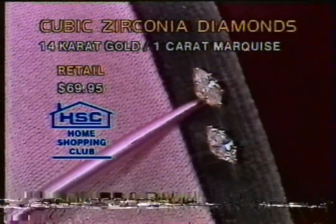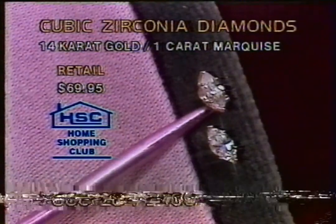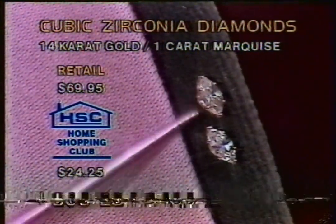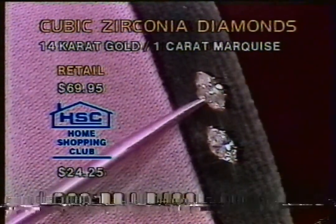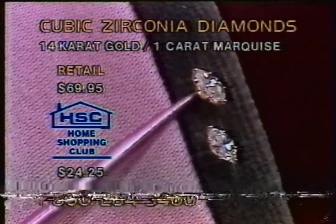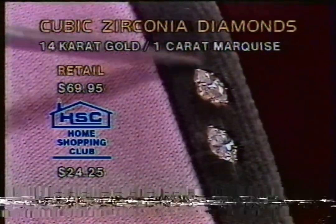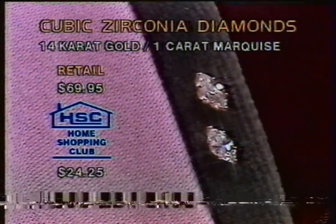They're one carat total - a half a carat each - set in 14-carat gold. $69.95 the retail price. We're offering these today. I'm going as low as I can on this one. All the way down below $25 - $24.25 today, to pick up on the marquee style earrings. If you're a first-time shopper, take off your $5. Join us for $19.25. If you cannot wear overlay and can only wear gold, these are the earrings for you. The marquee style is the hardest to achieve. Stunning, ladies, for these 14-carat gold earrings. They're for the pierced ears.